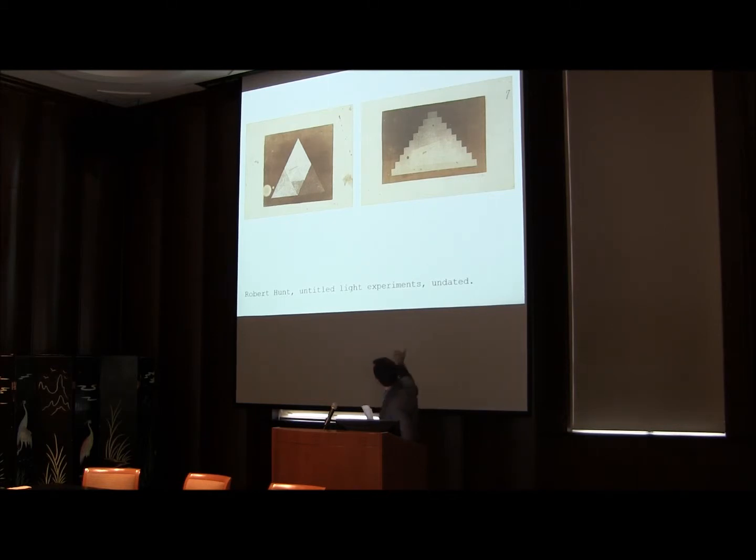These two photographs are the only two of their kind in UT's archives, and are unlike any photograph I've ever seen from the mid-19th century — they look more like something produced in a darkroom. My paper today is not exclusively on Robert Hunt, but instead begins with his work as a photographer, historian, and scientist, as a means to examine the intertwined relationship of photographic technology and theories of energy at the respective conceptions of these two fields.